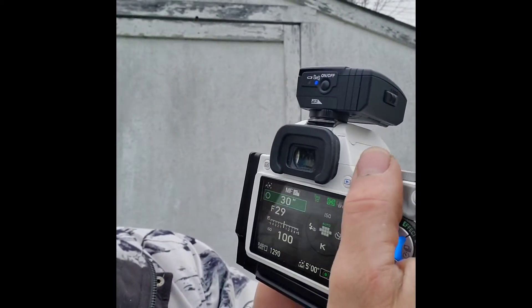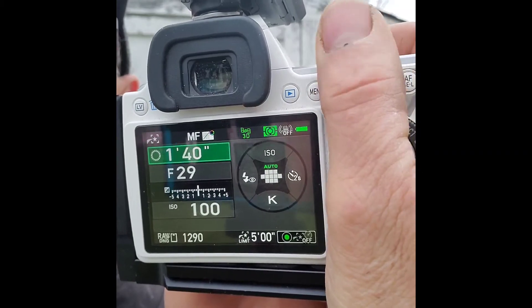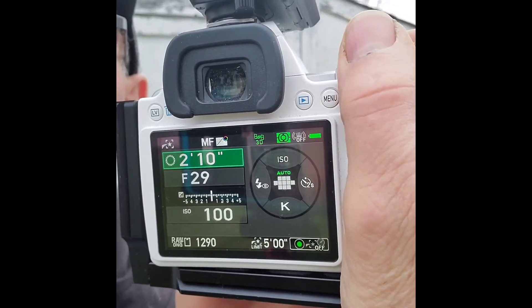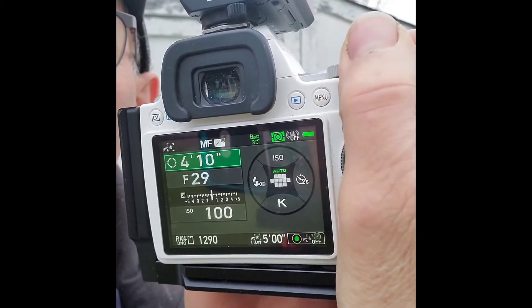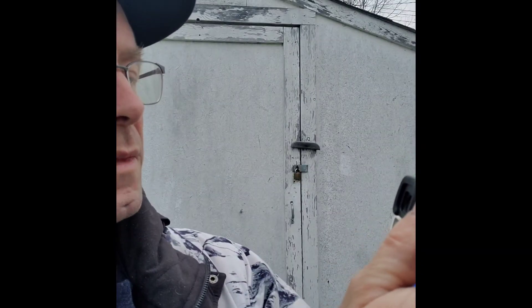So now the camera knows which orientation it is. In bulb mode normally you would hold the shutter down and it would hold open for as long as you've got your finger on the shutter. But in the menu mode I can switch the button so that when I press it once the shutter stays open, and when I press it again the shutter closes — so you can do long exposures of longer than 30 seconds. Right now in bulb mode we have 30 seconds, but we can start adding time all the way up to the maximum — five minutes.